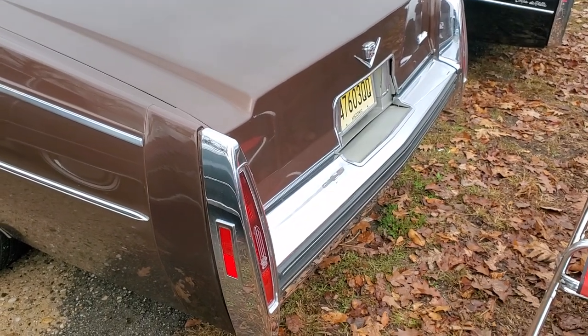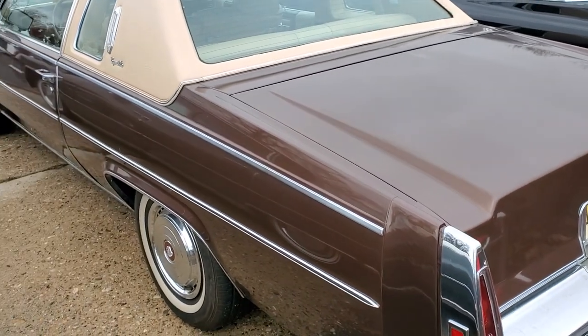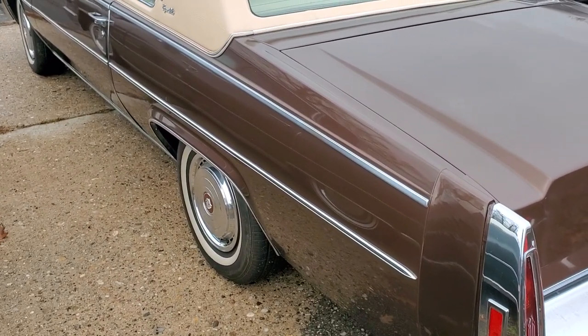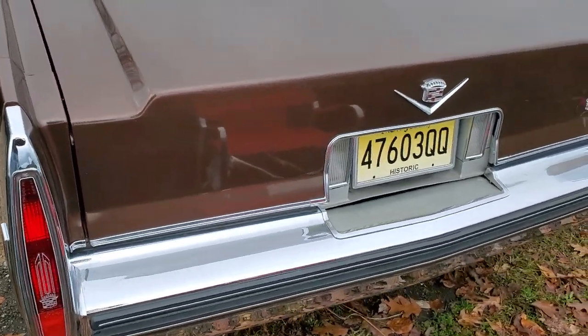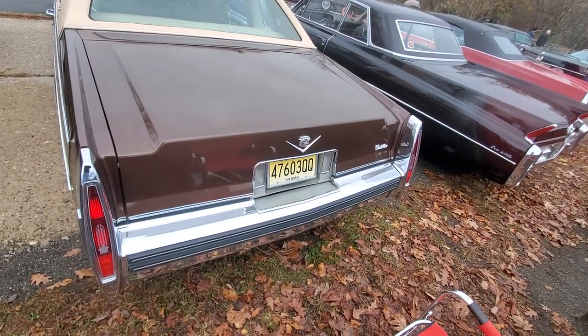Alright guys, so this is a '78 Coupe de Ville, just like mine. It's a brown color with the beige top, got the classic hubcaps on them. Like I said, it's tight here so we're not gonna be able to do a full overview from the full length.